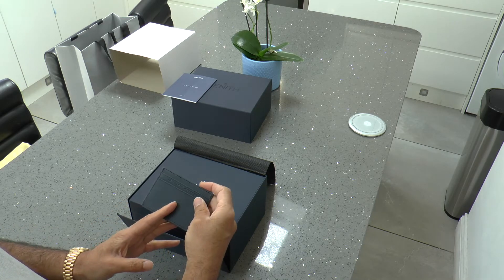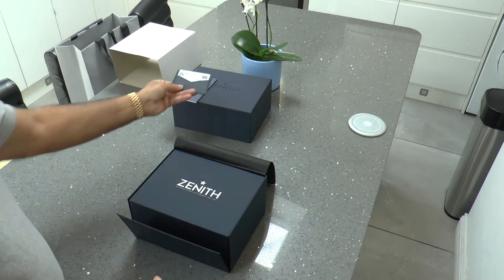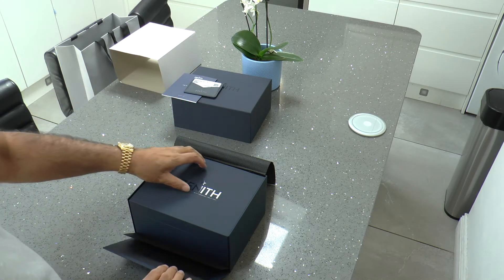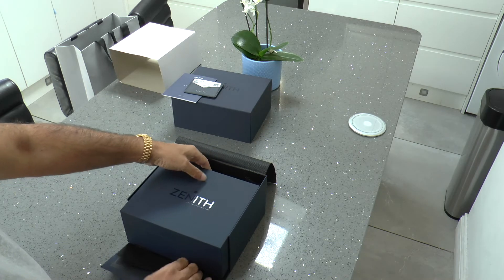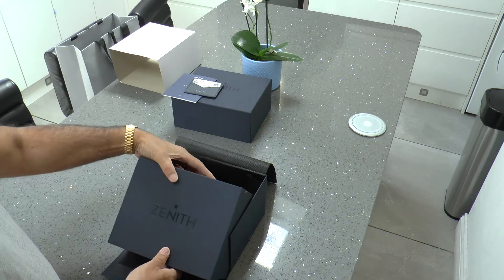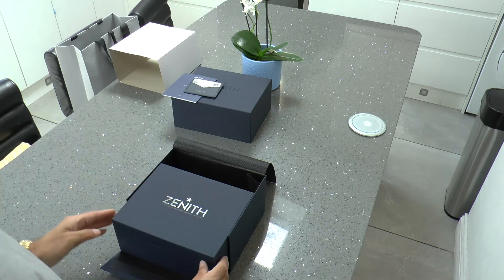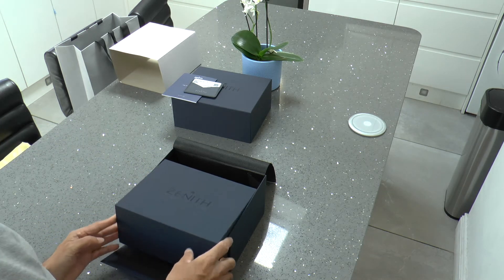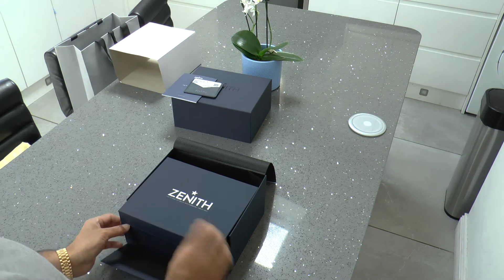The hard case itself is a very nice box, elegantly designed, but I do find that Omega and Patek Philippe do far nicer boxes. It would have been helpful if they had a little button to open the clasp, and if you push your fingernails hard enough between the cracks you can open this box up — but that's something that shouldn't have to be done by an end user.